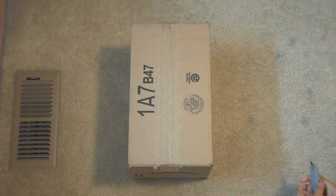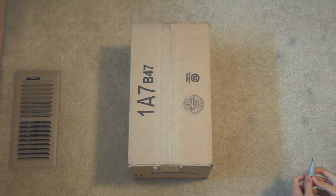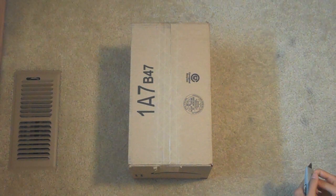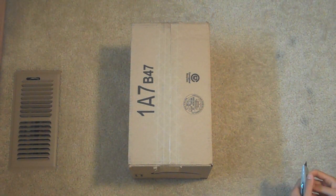Hello, welcome to another unboxing video. In this video I will be unboxing the Toshiba Camellio H30 HD camcorder.